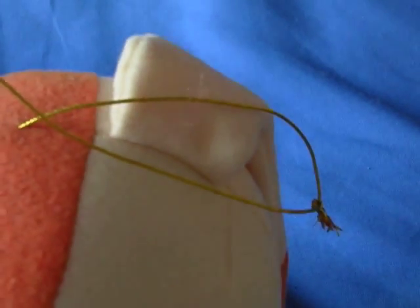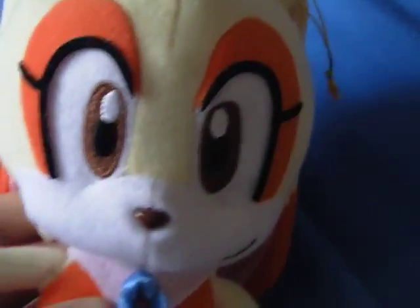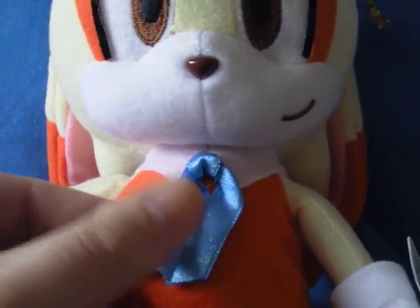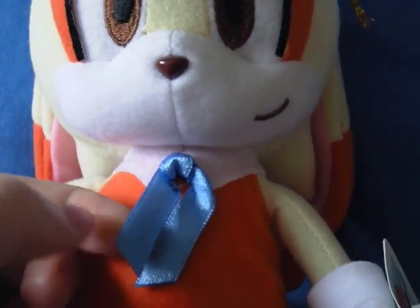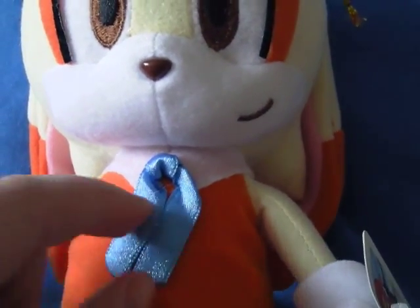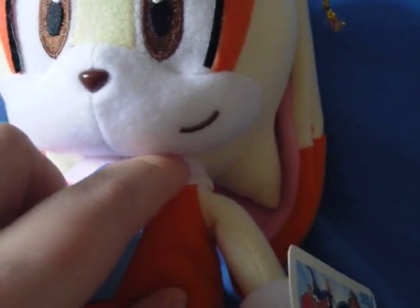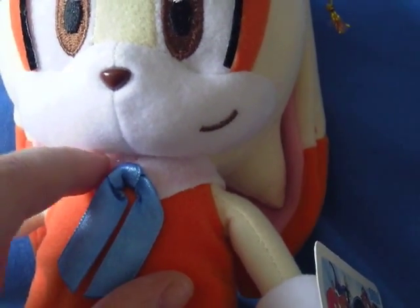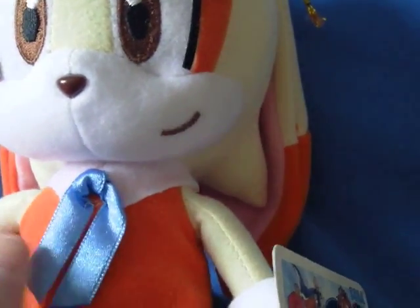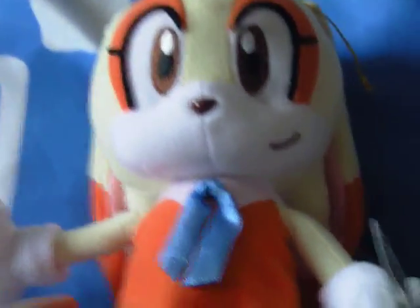She has an original gold hang string, and they've used like a blue, light blue, almost silk sort of material for her bow. The white part is almost velvety a little bit — just quite nice detailing.